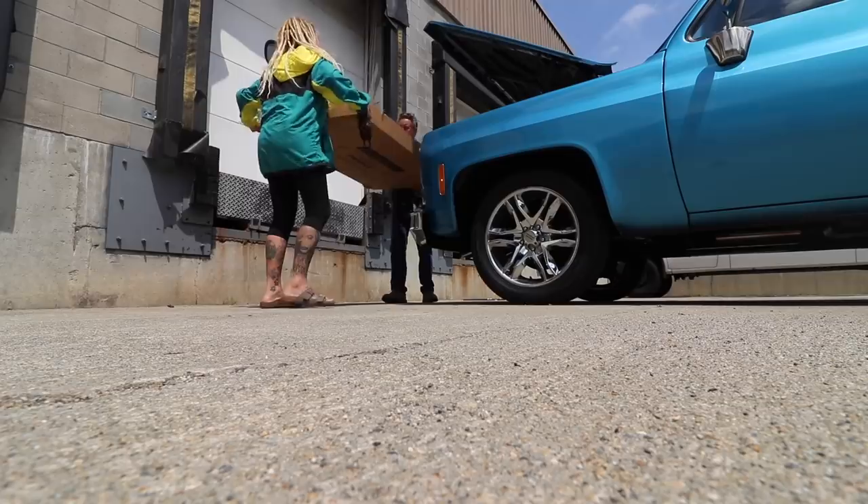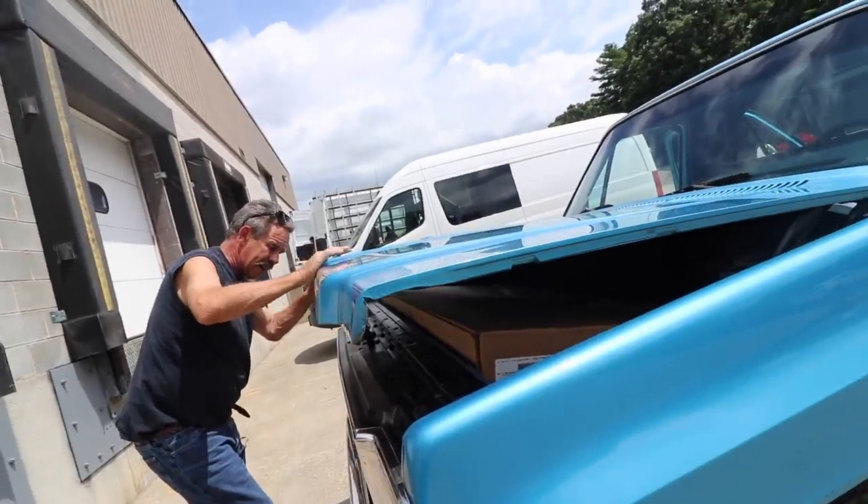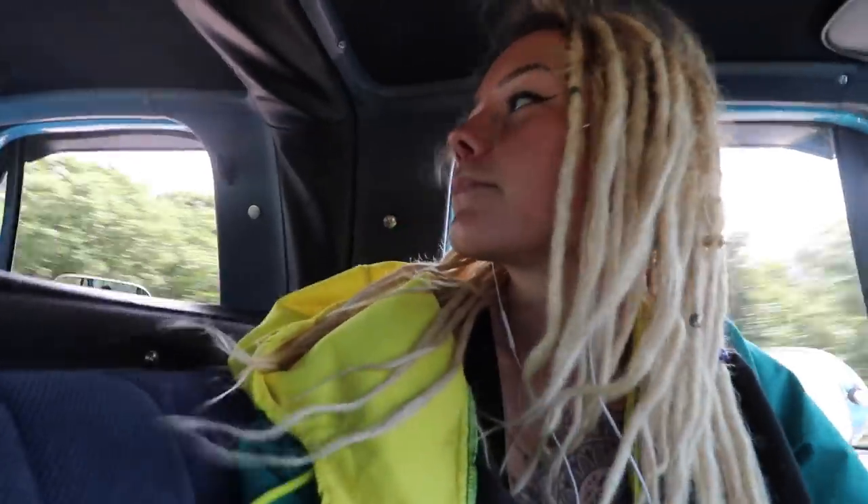The first thing we had to do was go pick up the windows from a company called C.R. Lawrence. We're getting two smaller slidey windows for the back of the van, and then one for the passenger side. The total cost for three of them was $832.